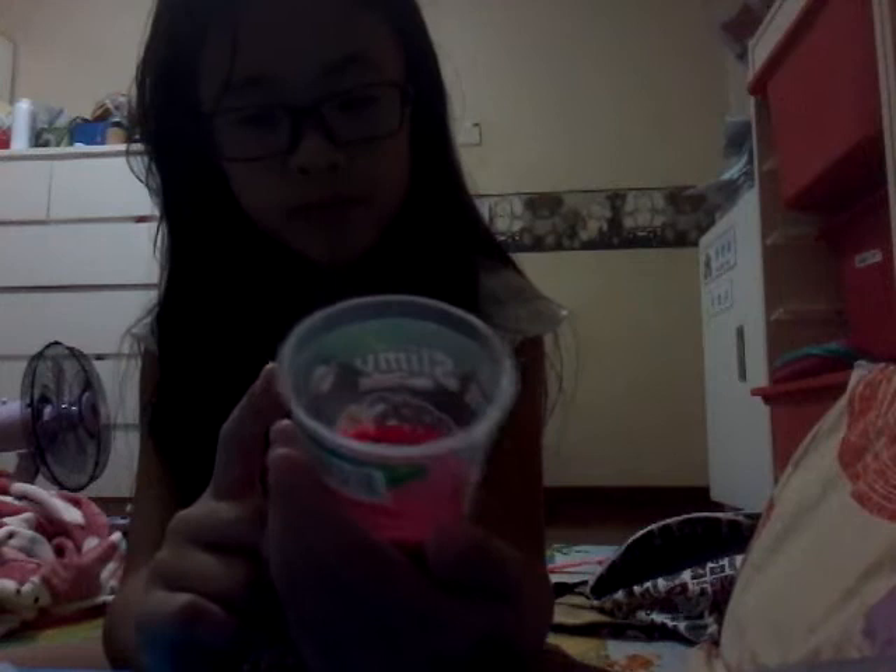Hey guys, today we are doing the slime review and this is my first video, so please subscribe and like this video. Let's get started. The first one I introduce is slime — it's slimy.